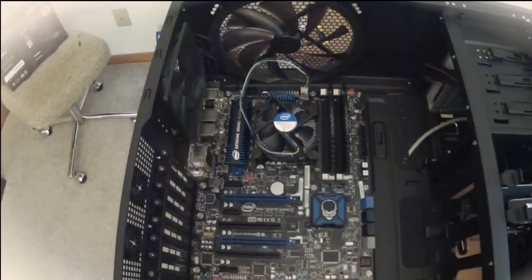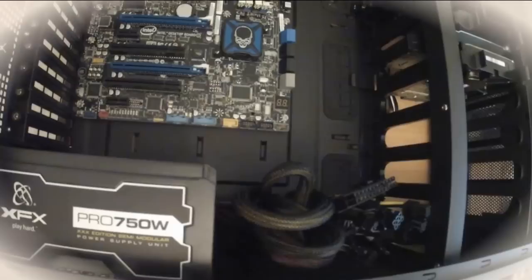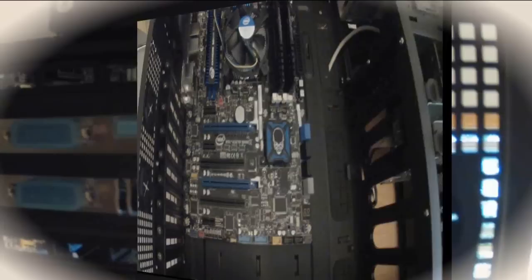Now that the motherboard is installed into our case and screwed in securely, we can now move on to installing the power supply unit, which goes right here at the bottom. Now we've got the power supply installed. We're getting pretty close to having all our pieces in. The last piece is to put the video card in. Now we have our video graphics card installed.